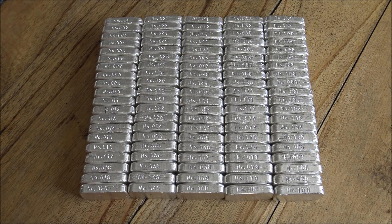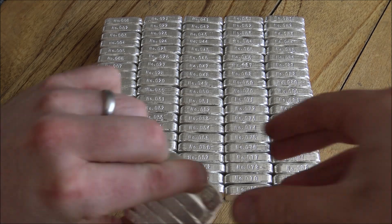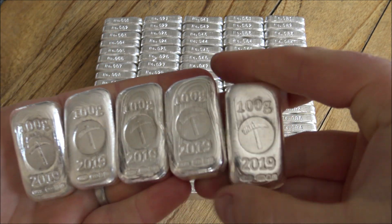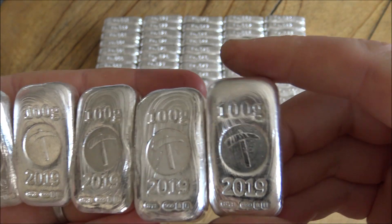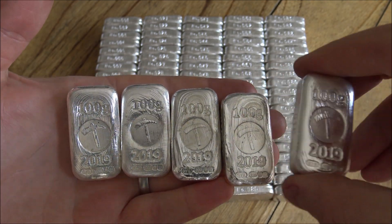Here we have 100 bars all stamped with their serial numbers. I'm very happy to say I didn't make any mistakes or mess ups, which is very good because I didn't have any spares. That's a weight off my shoulders. But we are by no means finished — the next step is to give them all a once over and clean them, and then polish them. Just make sure there's no graphite pollution on the bar — you can see here on this one just at the top of the 100 there's a tiny bit of graphite still on there. We want to make sure each bar looks as good as it possibly can be.